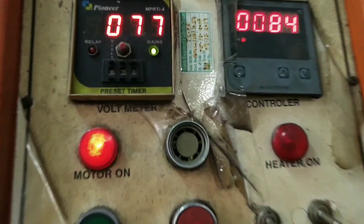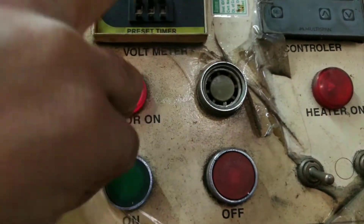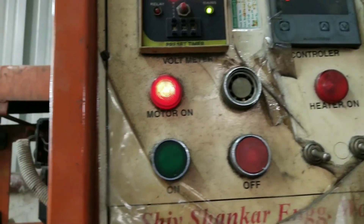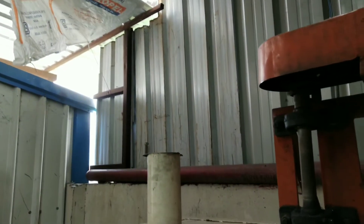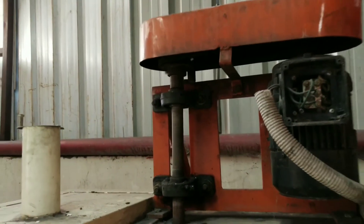This greenish button is for alarm — if an alarm occurs, it will blink. So that was your pre-drying oven. I hope you have got a clear idea about it. You can also see the motor rotating right now.